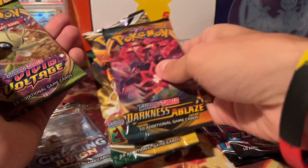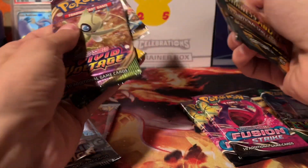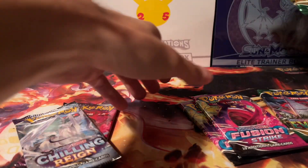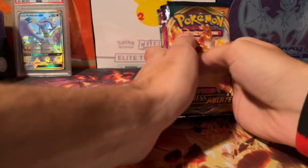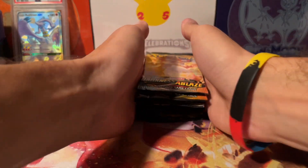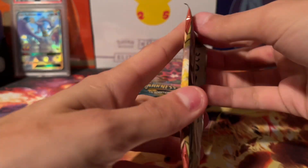Let's go ahead and sort these out here. Going to do the Darkness first, roll into Vivid, and then we've got two Evolving, Fusion, Chilling. If you guys are enjoying these, be sure to drop a like and hit the subscribe button for more videos.